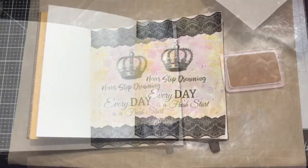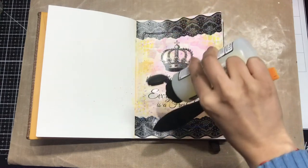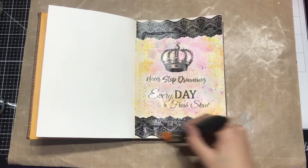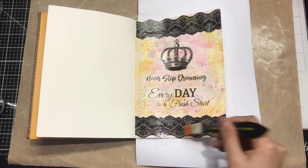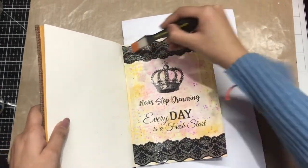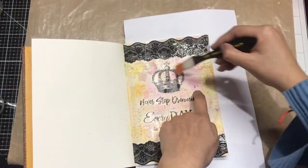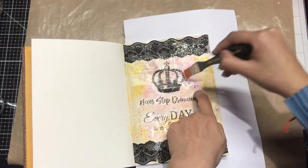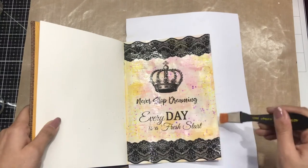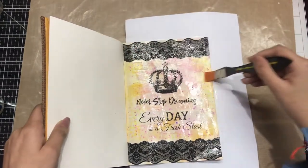Moving on to the next step, I'm using Cadence Aqua Stone varnish and I'm simply adding it directly on my journal page. Using my flat brush, I'll spread the varnish carefully to make sure I don't ruin the other pages. It's a transparent varnish so you can't see it now, but it will seal the Transfer Me sheet and give a very nice glossy look. I recommend applying at least two layers of varnish to seal your journal page completely.